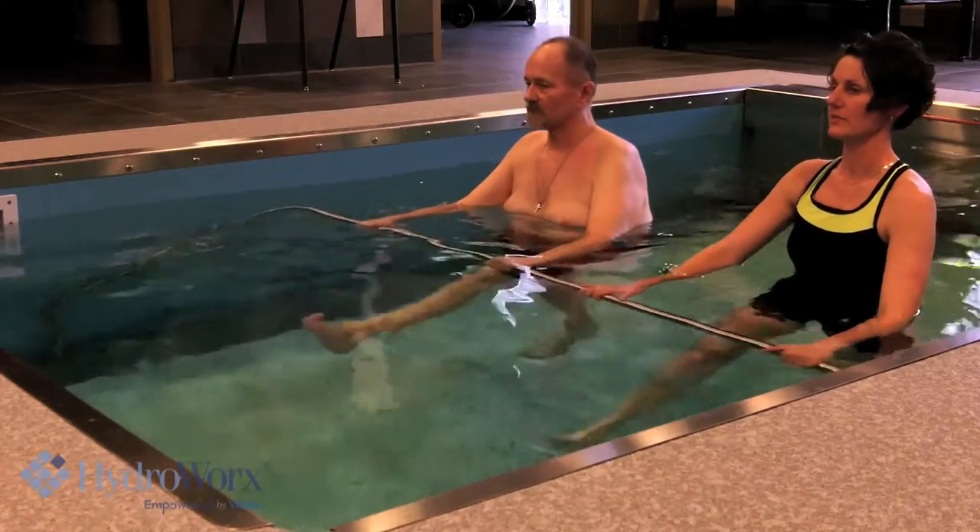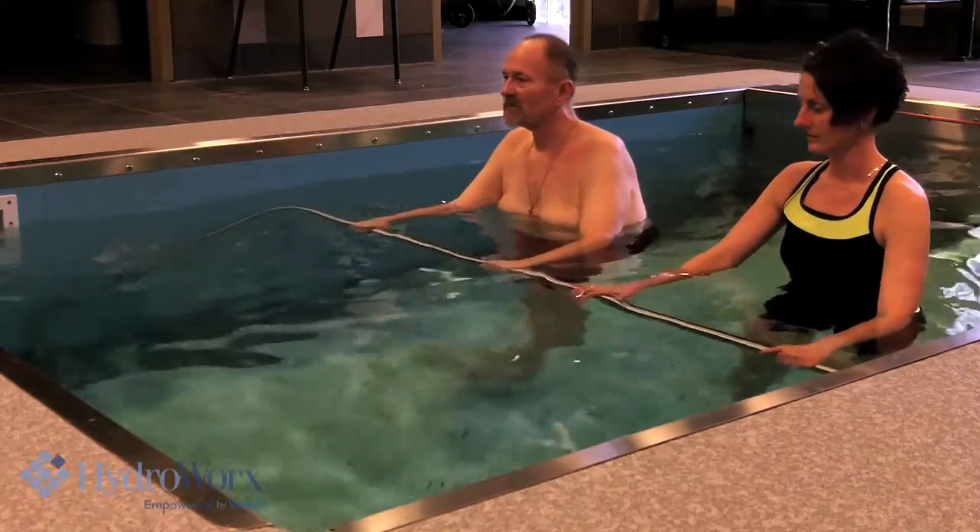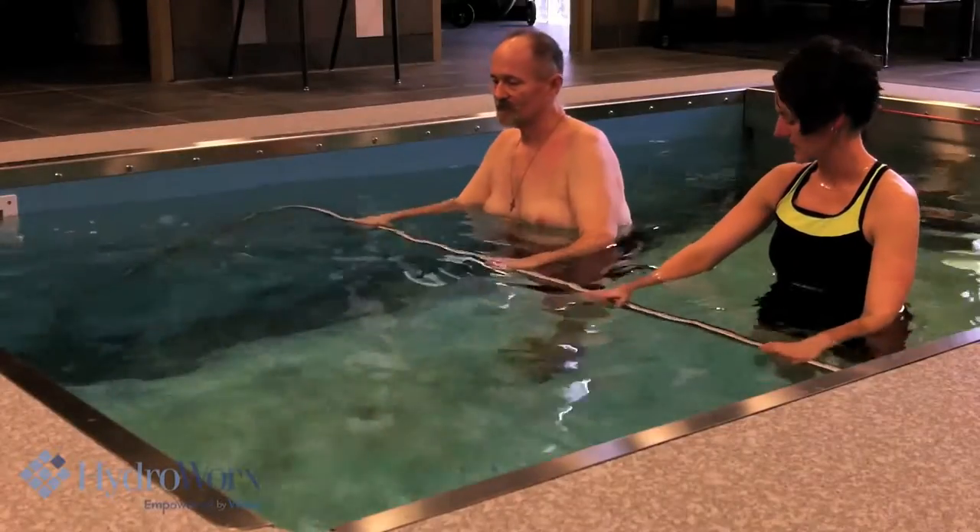Let's do it 20 times. Good. Now let's go to the feet on the other side.